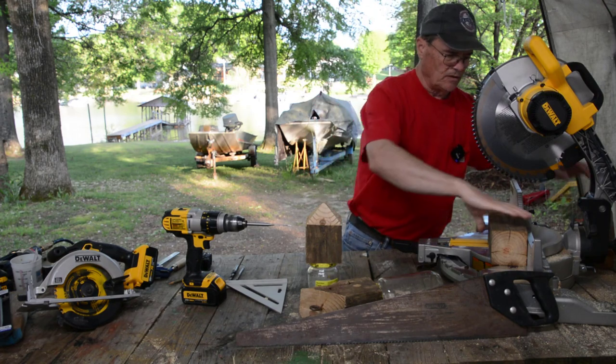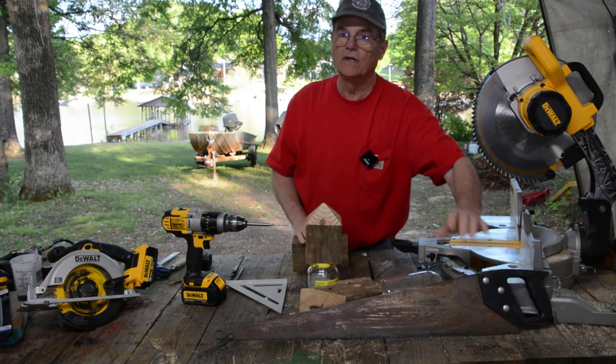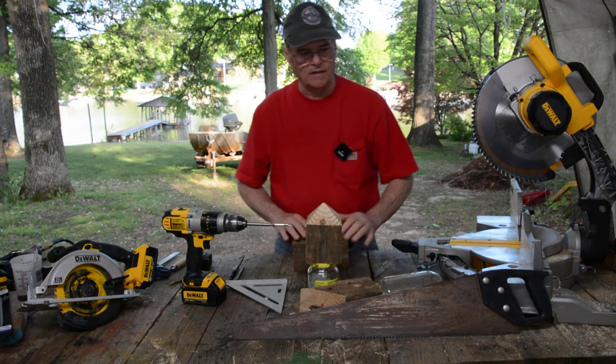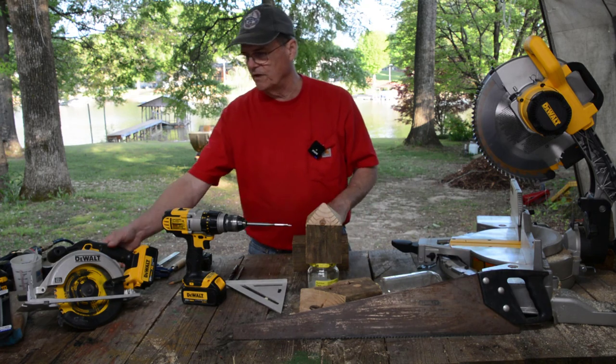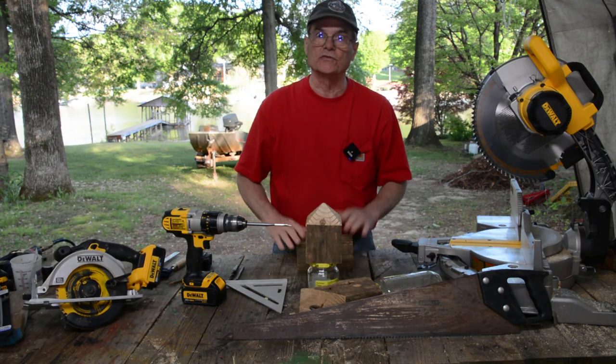Now I know a lot of y'all don't have a saw like this. It doesn't matter. You can use a saw like this — it'll work just the same. You will need a drill and drill bits, but a hand saw will work. If you've got a circular saw, that'll work as well. I'm using this because it's what I've got.